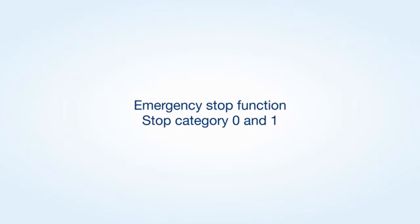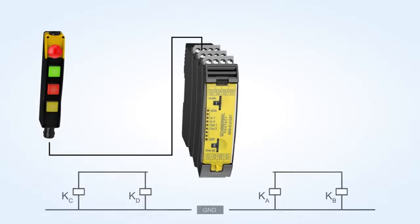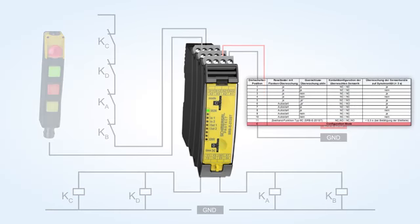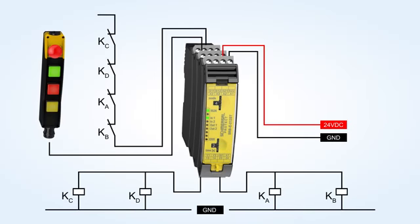Sample application of an emergency stop function with stop category 0 and stop category 1. Delete the saved configuration by turning the rotary switch to position C, configuration mode, and set the desired configuration, 1 to 11. The second rotary switch can be used to set the required dropout delay time in 16 stages, 0 to 30 seconds.